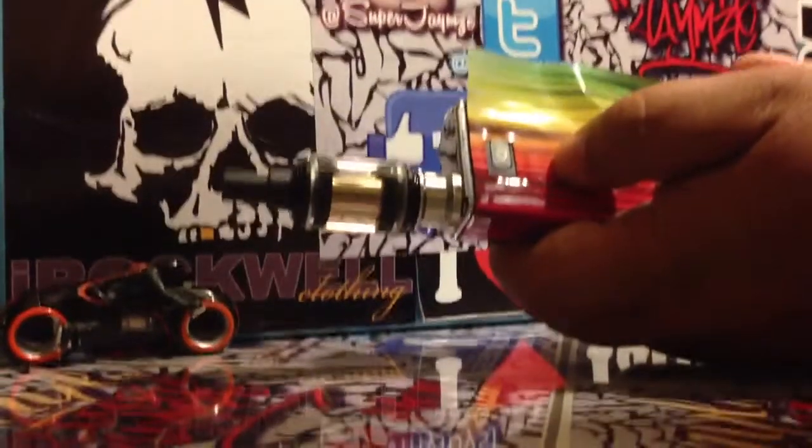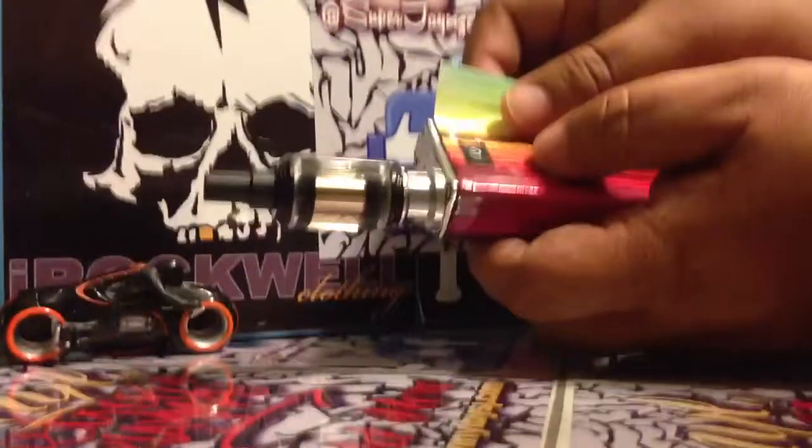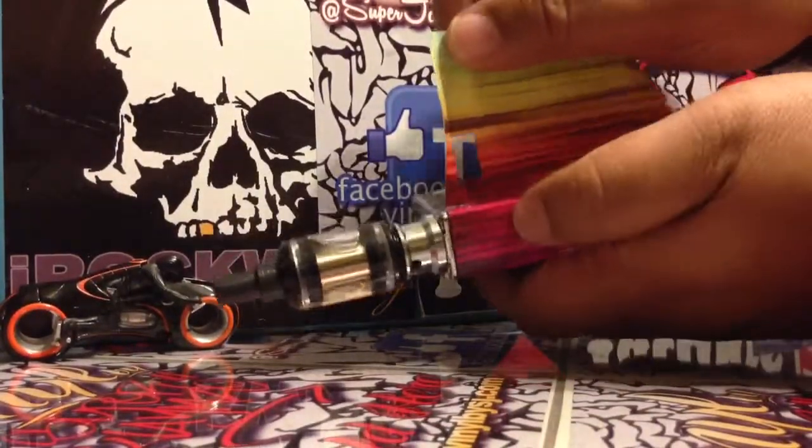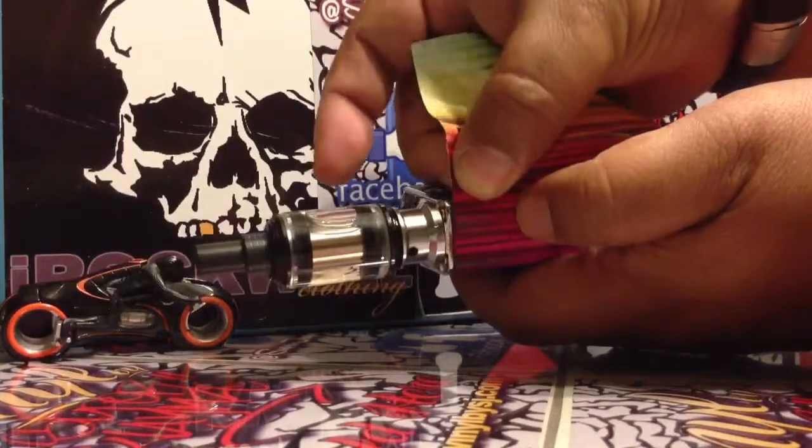Some people are really nitpicky about it, understandably so. So what I'm going to do is show you how to fix this. What you want to do is lift it up to about where it gets to the corner, then pinch this little piece of vinyl right here.